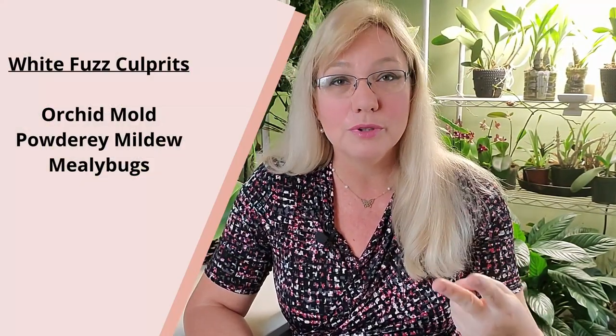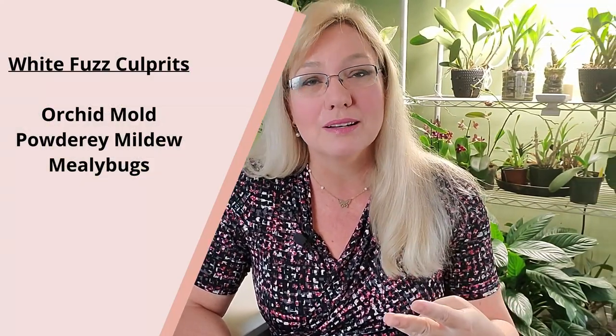There are three common culprits of what that white stuff can be: one is orchid mold, another is powdery mildew, and the third one is mealybugs.